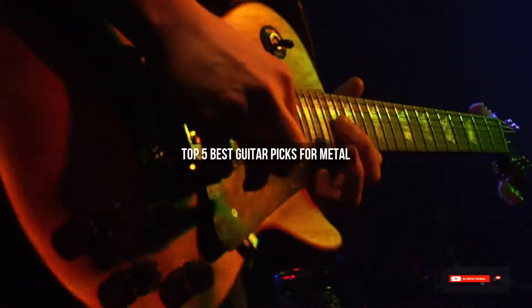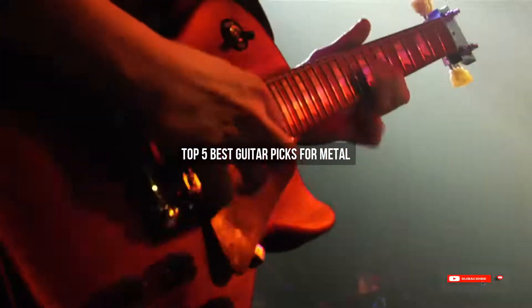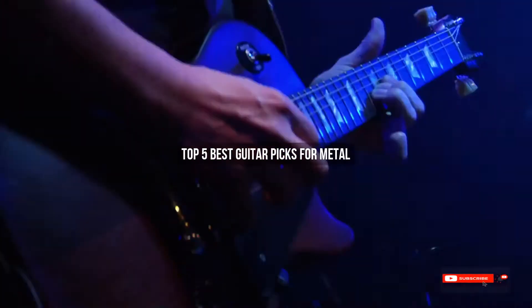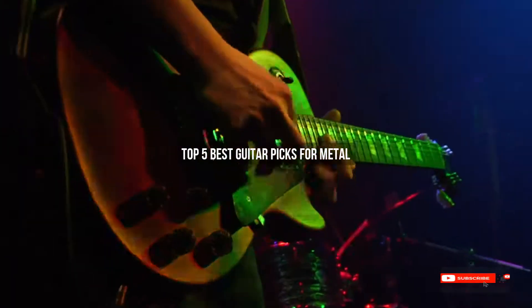Are you looking for the best guitar picks for metal? We will review some guitar picks for metal based on thousands of user ratings. We hope our top five best guitar picks for metal will be good for you.